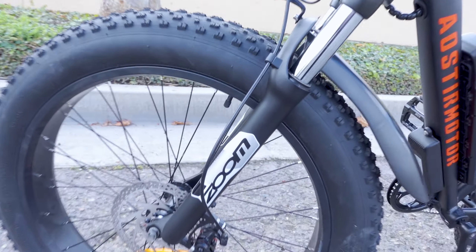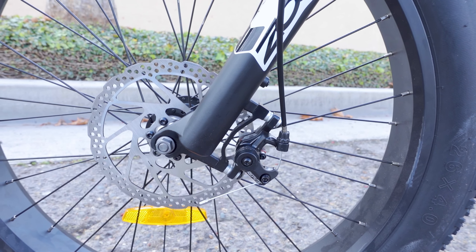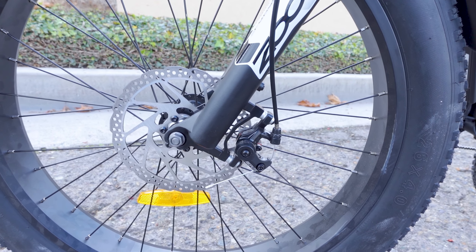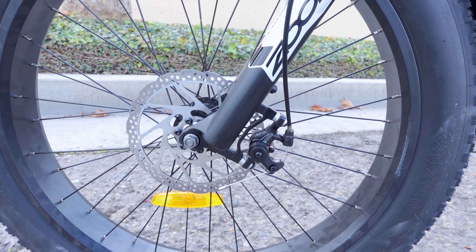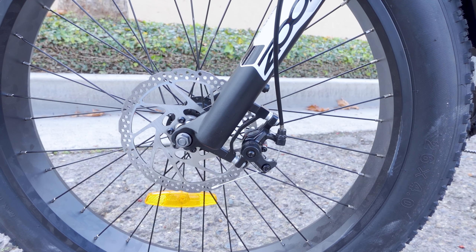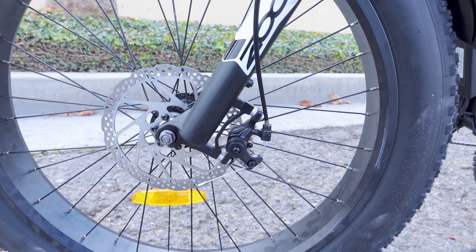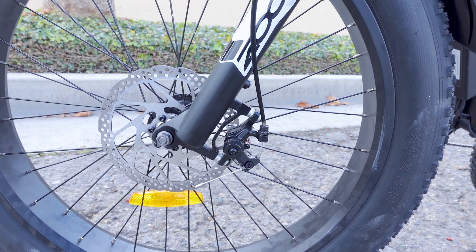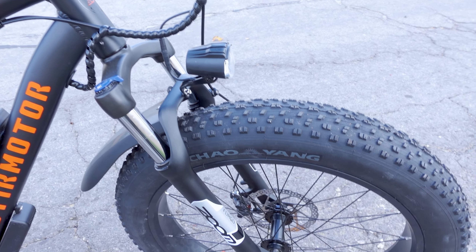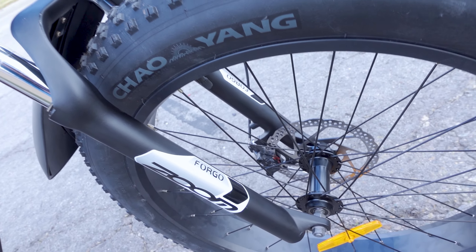For those of you looking for that power and wanting to go 30 miles per hour, this one can do it as a Class 3 e-bike. You've got a 7-speed derailleur in the back — Shimano Tourney, pretty standard on a lot of e-bikes. On the other side we've got a Repute disc brake caliper. I believe it's a mechanical disc brake. The rear disc looks smaller than the front — possibly 160mm in the rear and 180mm in the front.